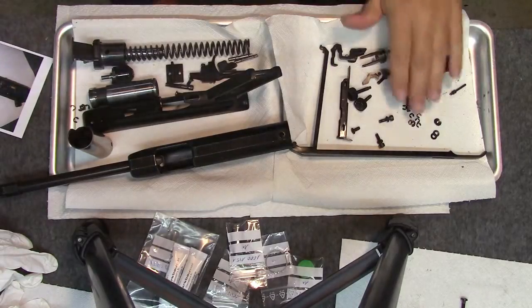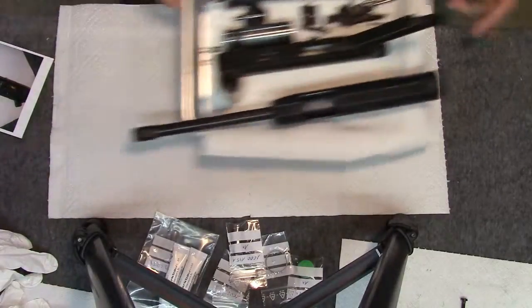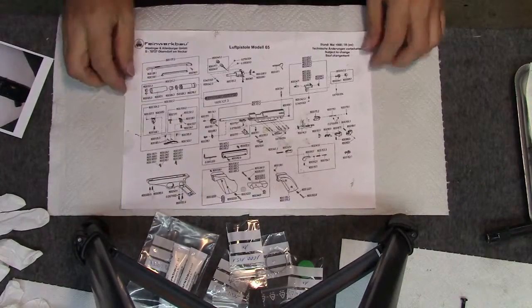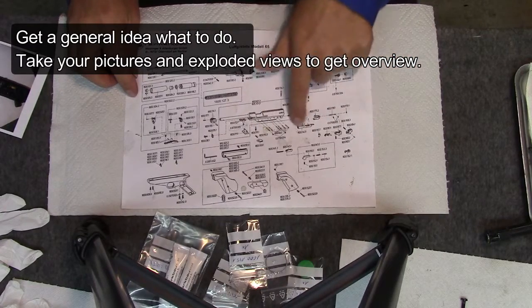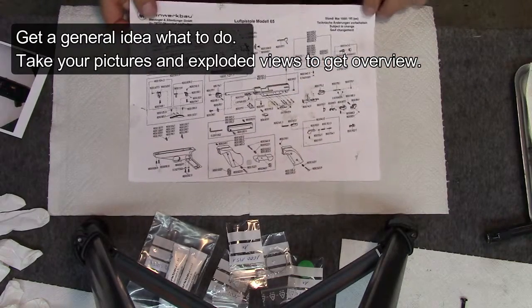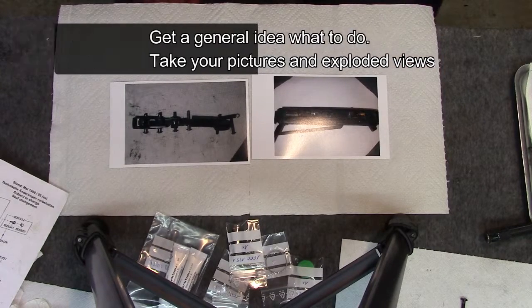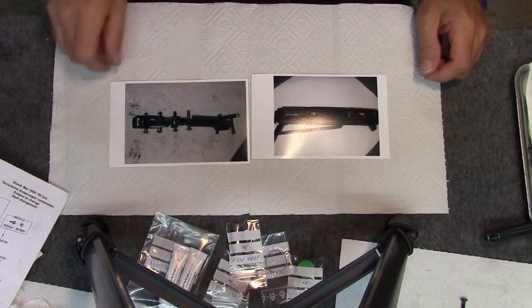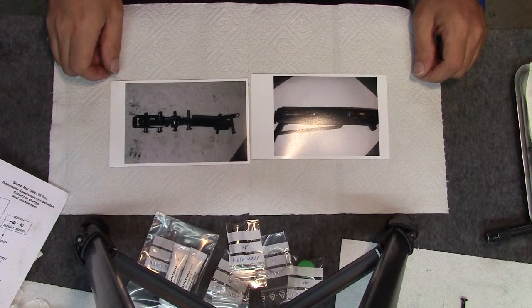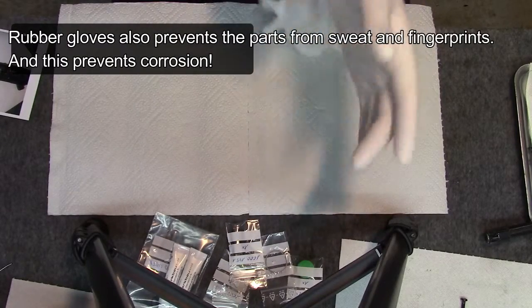Parts are clean, but before assembling the parts, I take a look at the exploded view. First, I will assemble the trigger unit. Ideal is when you take pictures before you disassemble the parts — they will help to do it right. Now I'm going to prepare the parts in the correct order. I don't like the grease on my fingers, therefore I use rubber gloves.